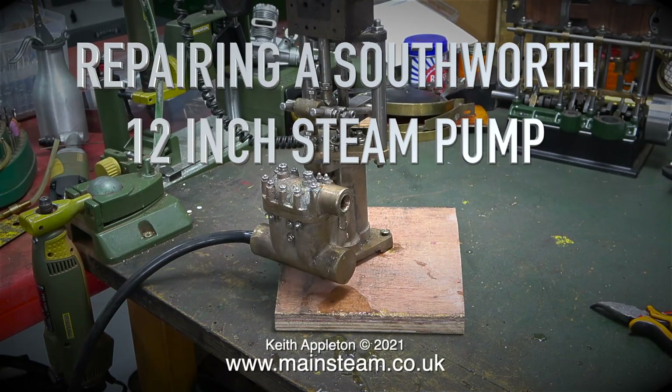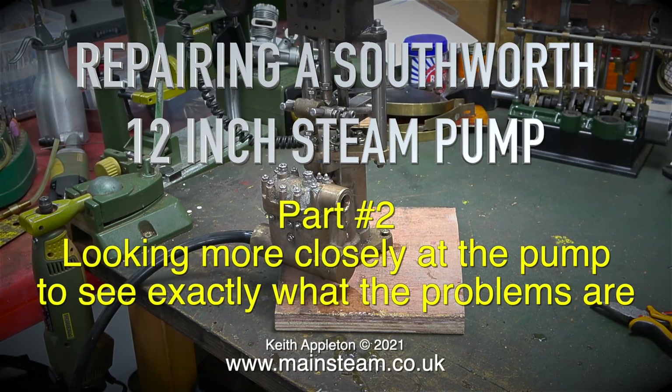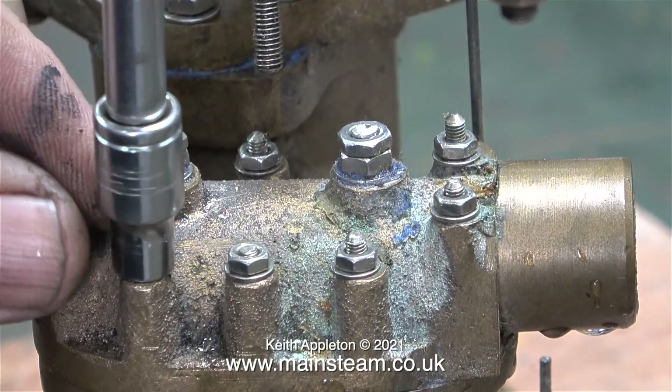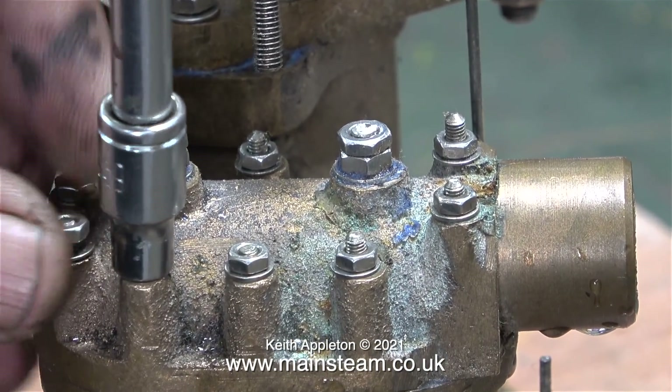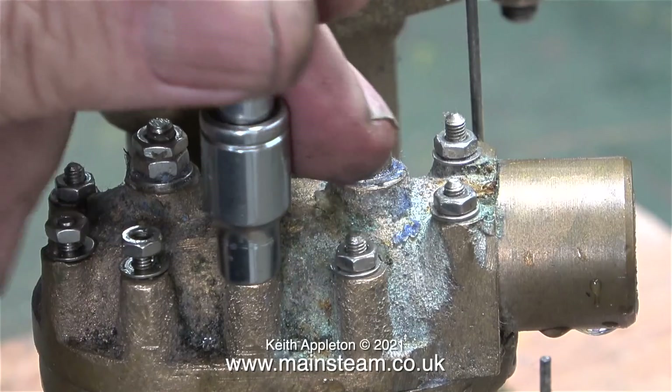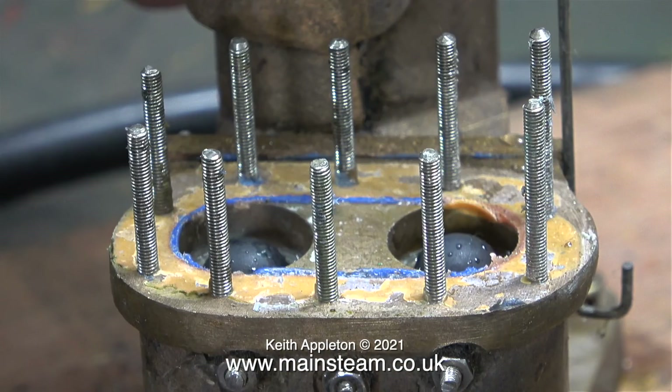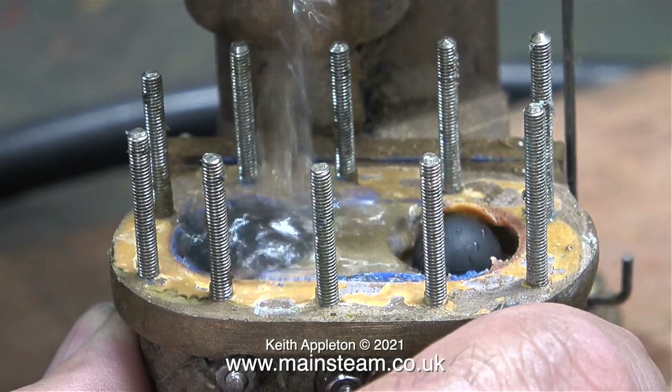Welcome to part two of repairing a Southworth 12 inch steam pump, looking more closely at the pump to see exactly what the problems are. Some of the problems are immediately very obvious. In this clip I'm removing the water chest cover to have a look at the valves, because obviously one side of the valve system isn't working. This is a double acting pump — water should be pumped out of the outlet at every stroke, but it's only working in single acting mode.